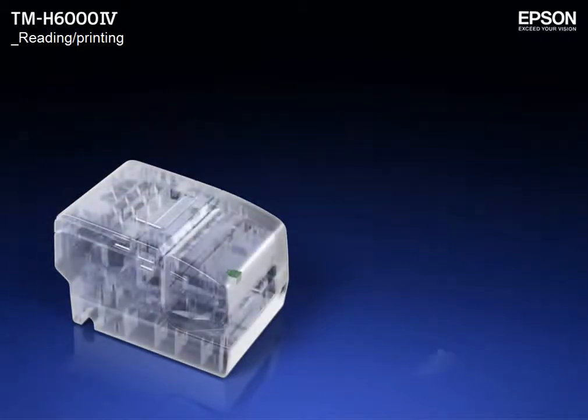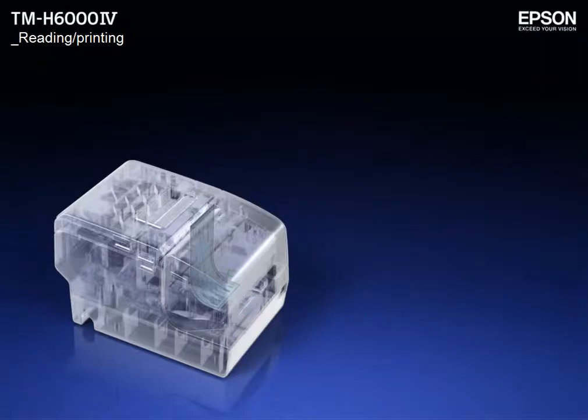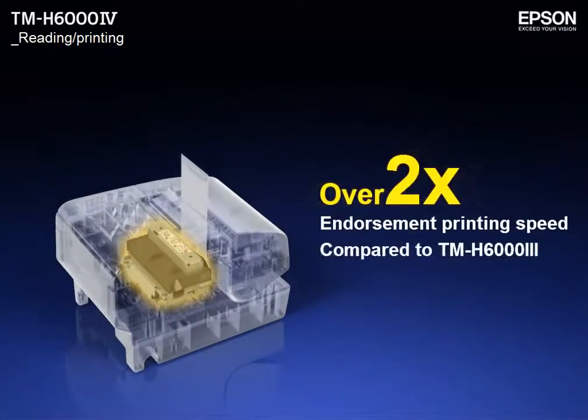Compared to the TM-H6003, the character reading is approximately 1.6 times faster, and endorsement printing is 2 times faster.